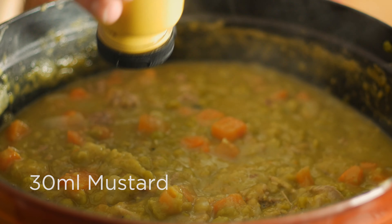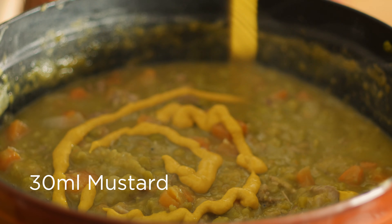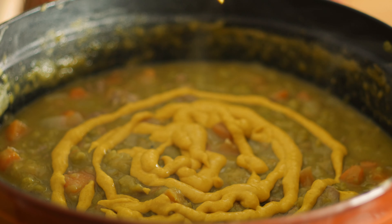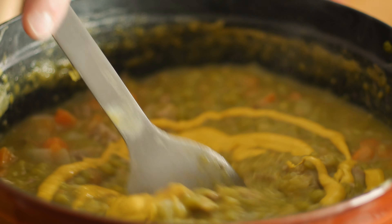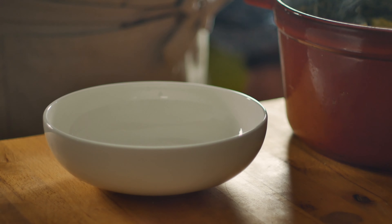Next we'll add in two tablespoons of mustard. Stir that in well, and we're ready to serve.